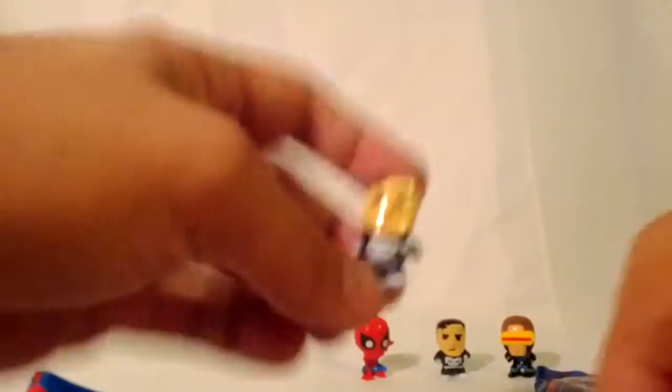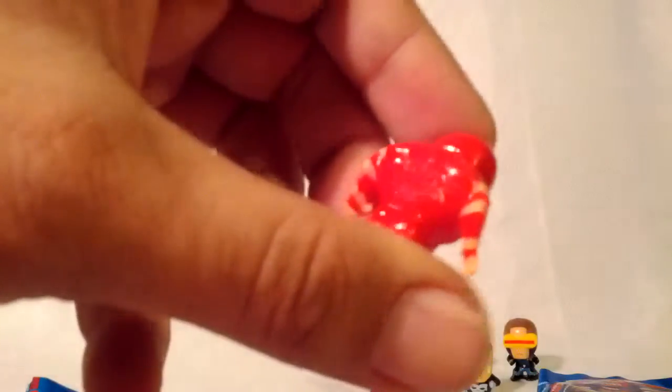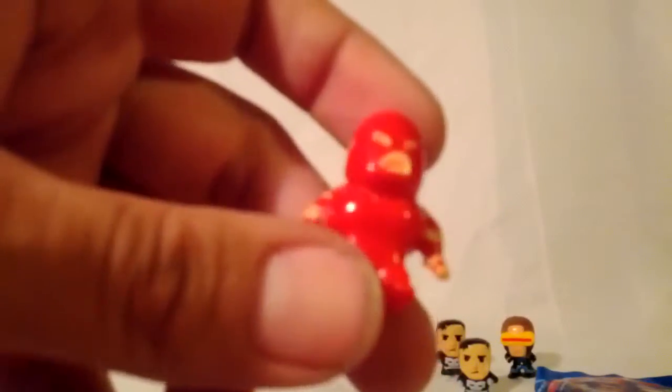We got another Punisher and another Spider-Man. And I guess that's Juggernaut — I don't know, he looks very strange. Very oddly shaped.